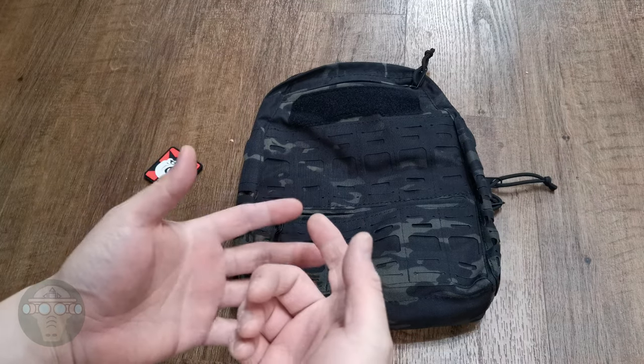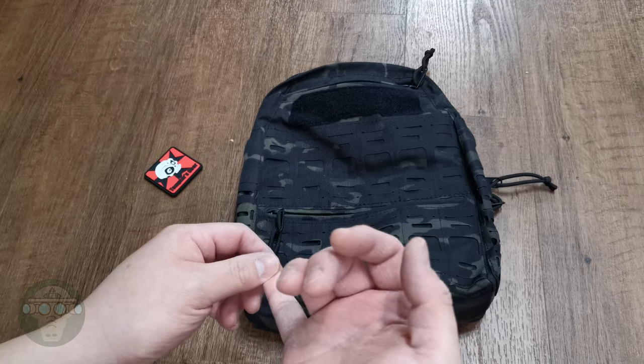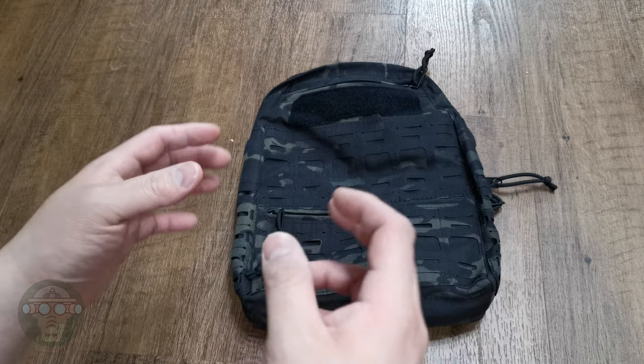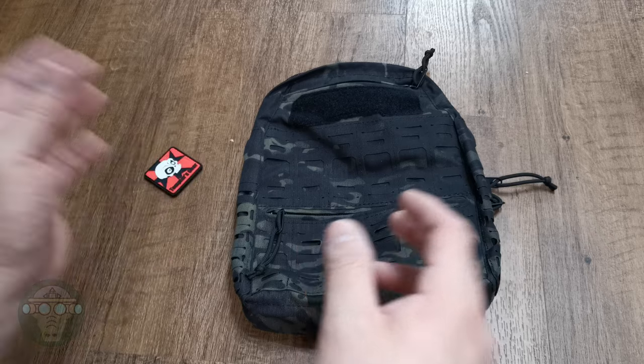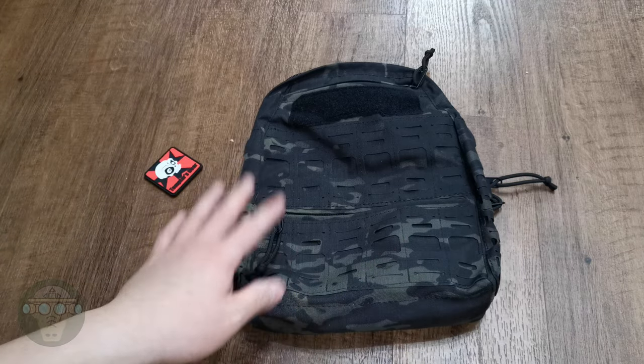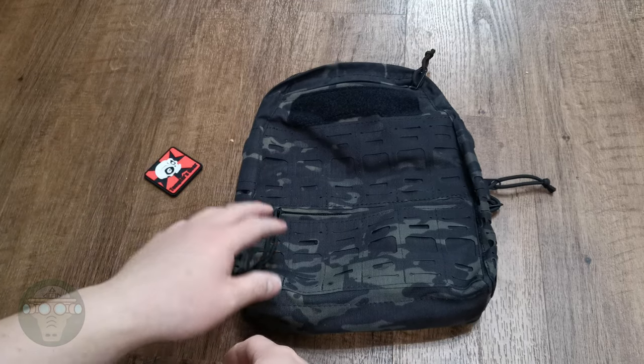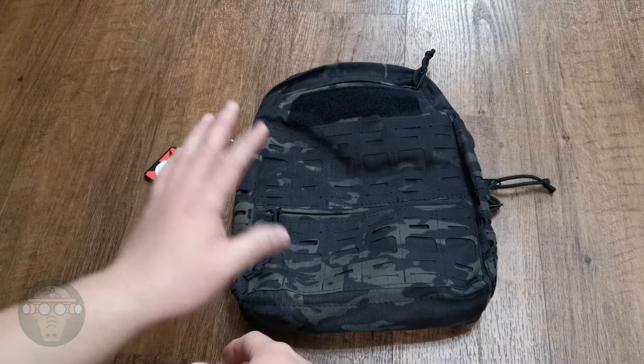Following up on my last previous video where I did the review on the Quiet JPC in Multicam Black, I was talking about different pouches and different configurations that you can put on it — that is Multicam Black also — and one of those is the Tampersgear seat pack, which I have ordered and it's finally arrived, so I just want to do a quick review on the pack.